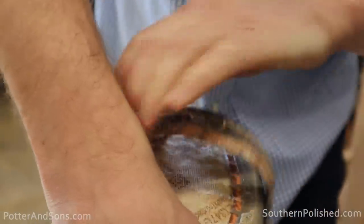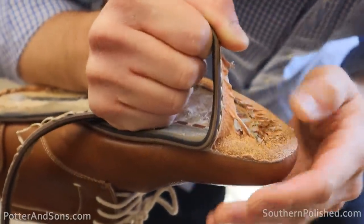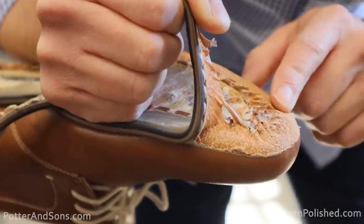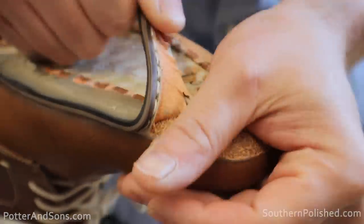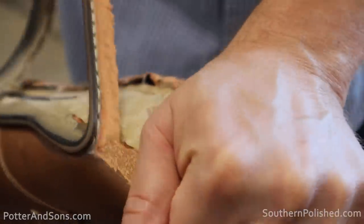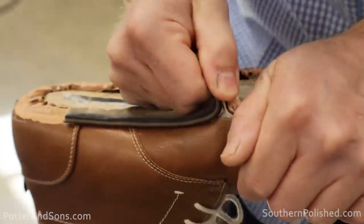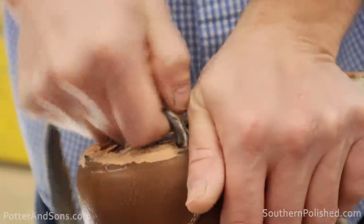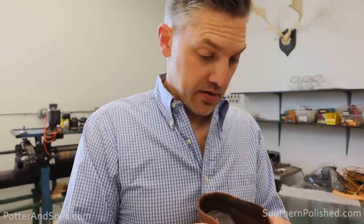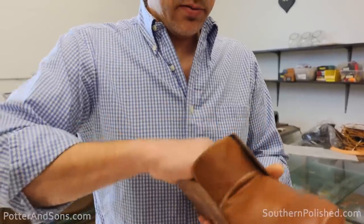This stuff is literally just like melted. This is not even real leather for the upper — it's like a fabric that's then been coated in something. Man-made upper, fabric lining, and the balance is man-made. So that's what we're working with.